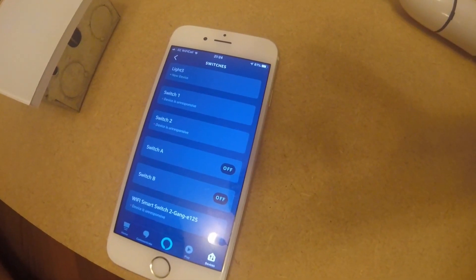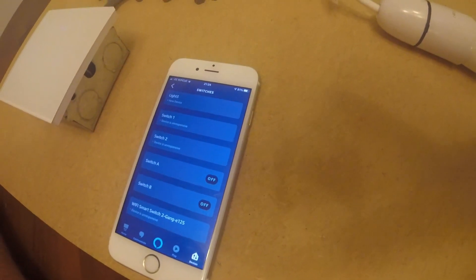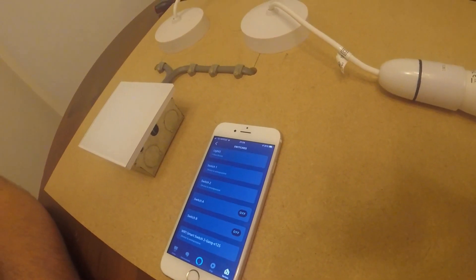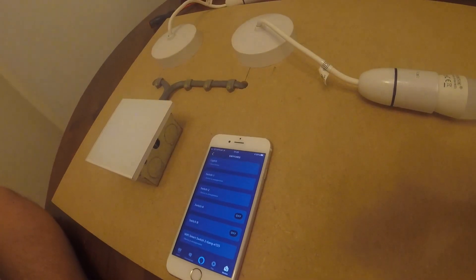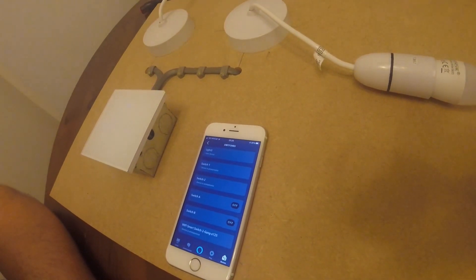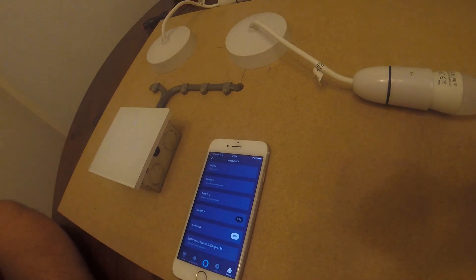I've renamed the gangs so the first gang is Switch A and the second gang is Switch B. Now if I say to Alexa — switch on Switch A... Alexa switch off Switch A... Alexa switch on Switch B... Alexa switch off Switch B. There we go — that's working fine. Hope you've found this video helpful. If you'd like to purchase one, we'll put the link in the description below. Give us a thumbs up if you liked the video and subscribe if you want to see more.